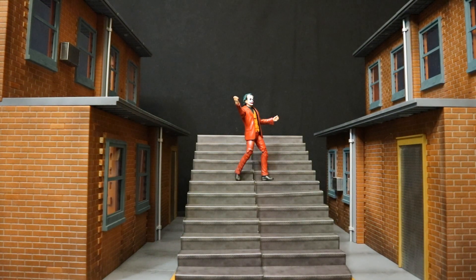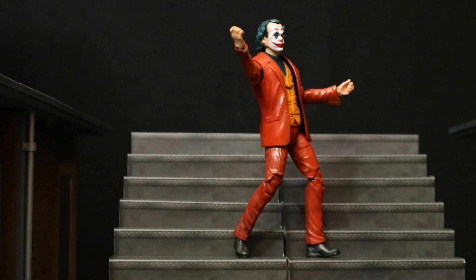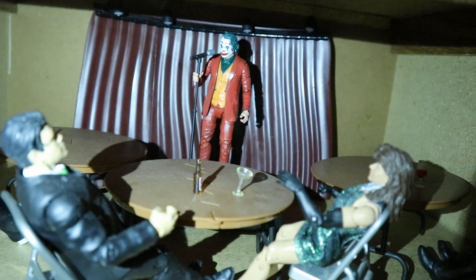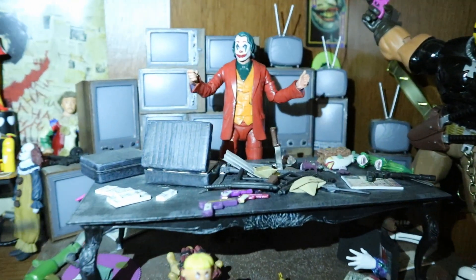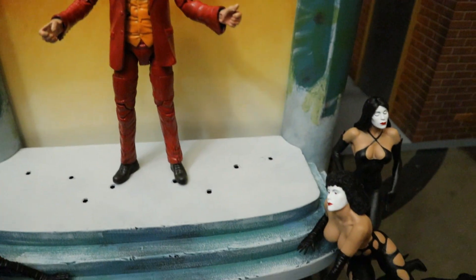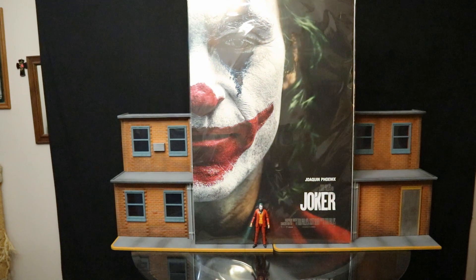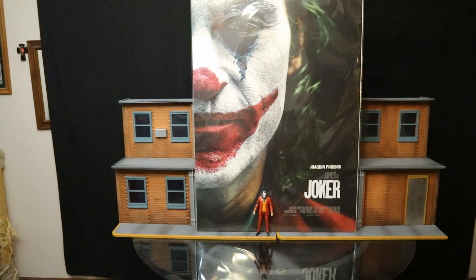Here he is dancing on the staircase in the city just like he did in the film and a lot of the promotional posters. Here he is in a Gotham Comedy Club working on his comedy routine. Here he is in my Joker shelf taking his rightful place as the leader of the Joker organization. Here he is being worshipped by a whole bunch of different Joker fans. And here he is standing next to this absolutely huge Joaquin Phoenix Joker poster I got for about five dollars, which I plan to hang up in my Batman room.